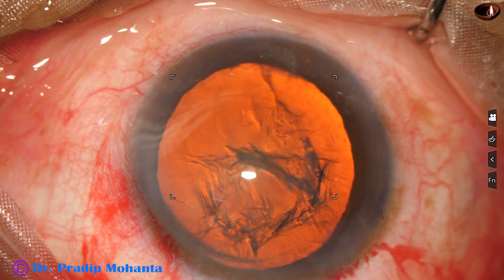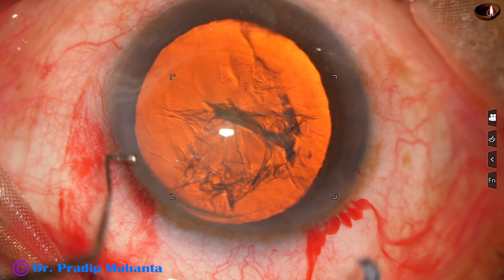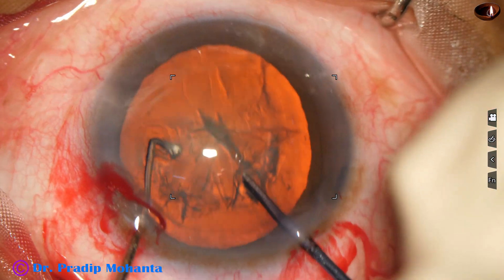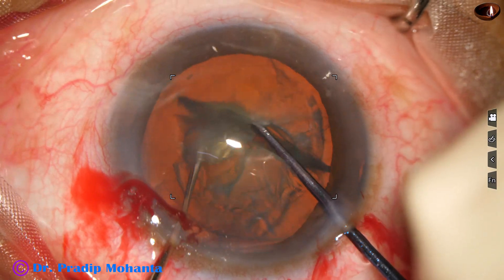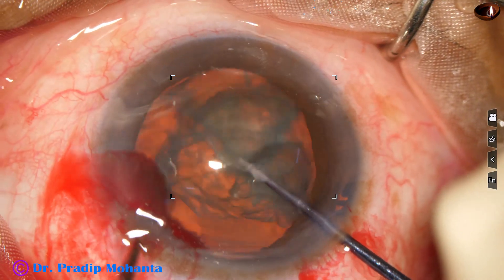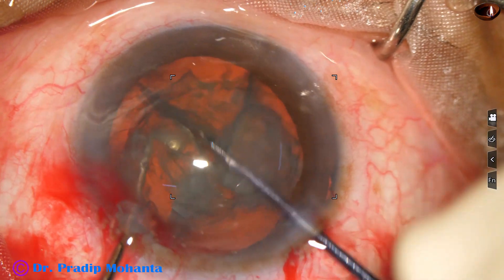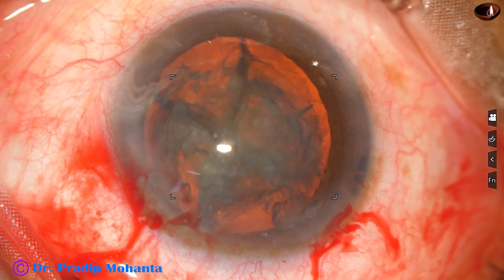2% HPMC is used again to fill up the anterior chamber. In this case I am using Dr. Suhail Irfan Khan's pre-chopper to divide the nucleus into 4 pieces. At first the nucleus is divided into 2 hemi-nuclei and then each hemi-nucleus is subdivided into 2 fragments, giving us 4 fragments in total.